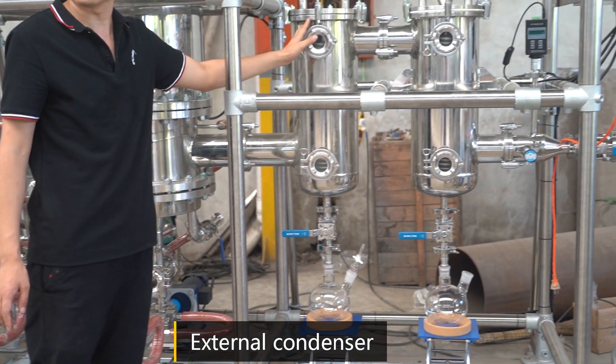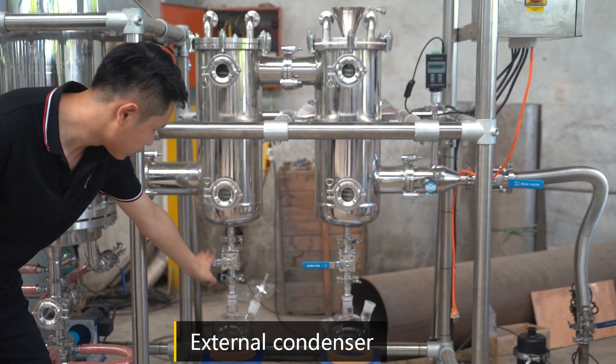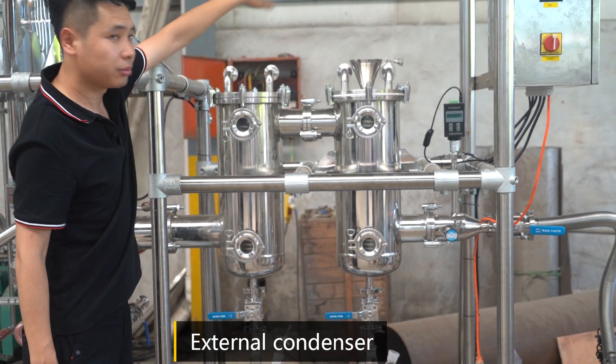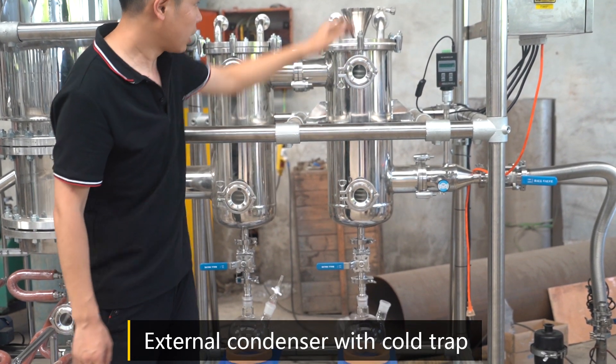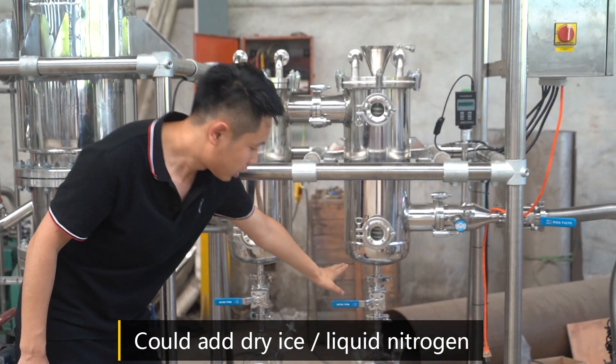This is the external condenser with glass set. This is the external condenser with cold trap. Cold trap uses dry ice for liquid collection.